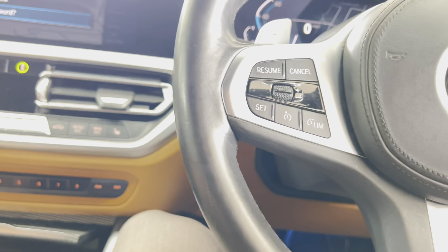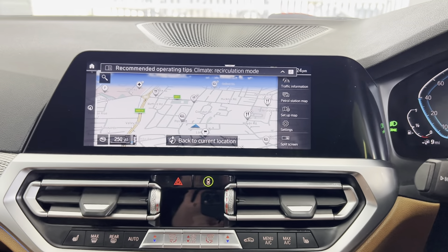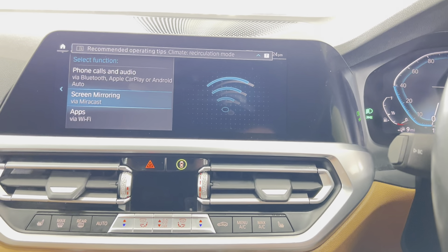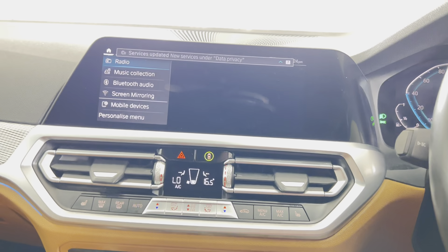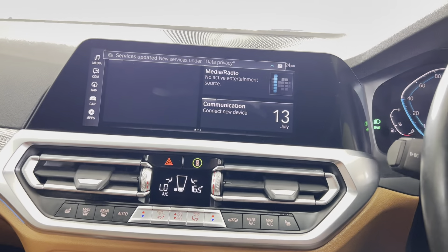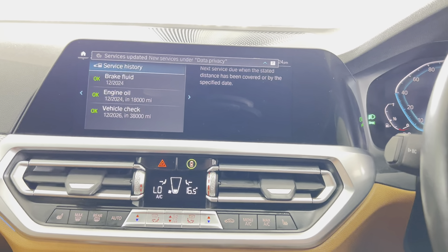It has the touchscreen nav and media setup, which is very useful but isn't overly distracting. You've got Apple CarPlay, Android Auto, as well as regular Bluetooth functions, and it also has DAB radio. If we go back to the main menu, we can check the service status — it isn't due a service for eighteen thousand miles.